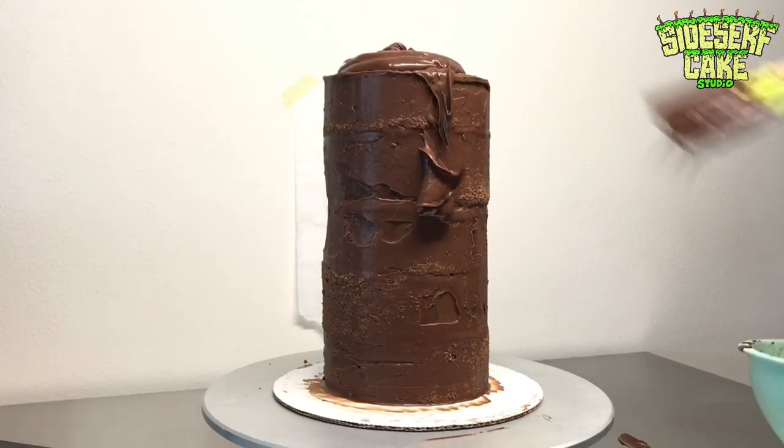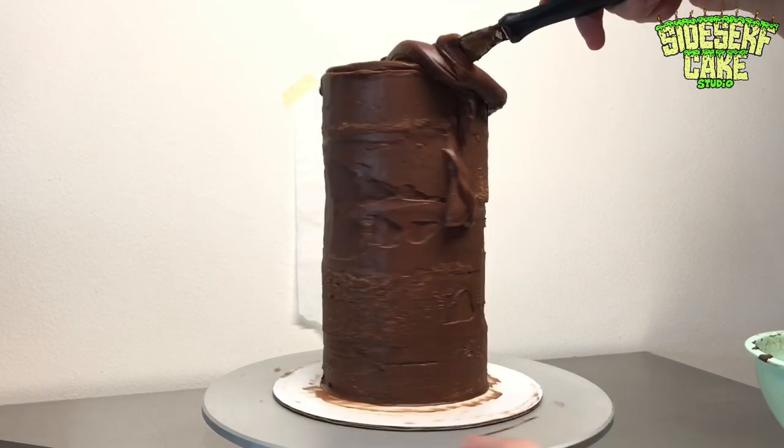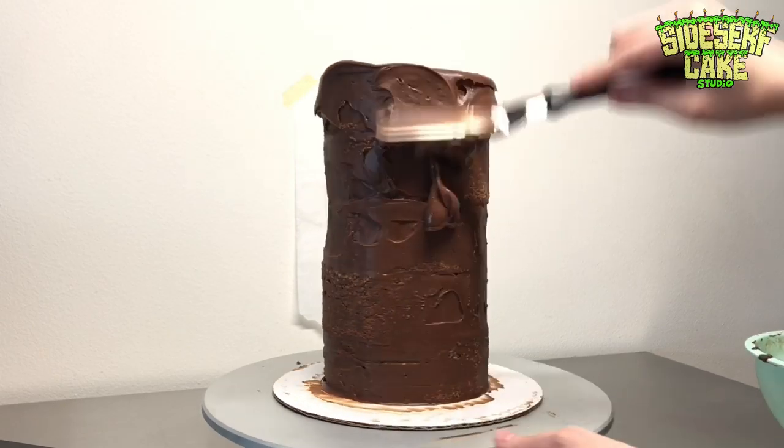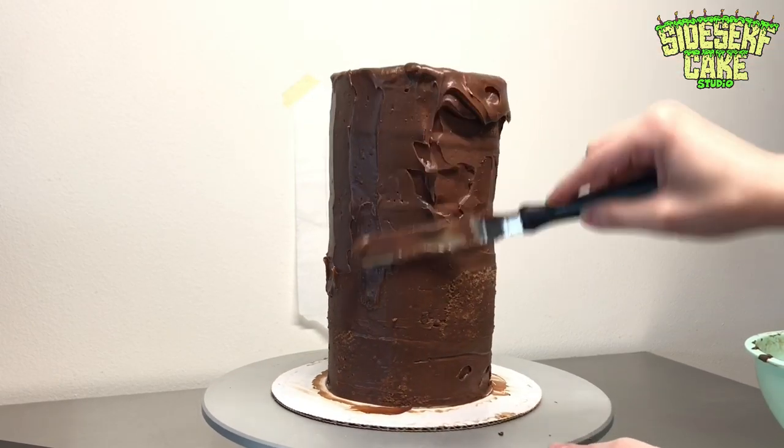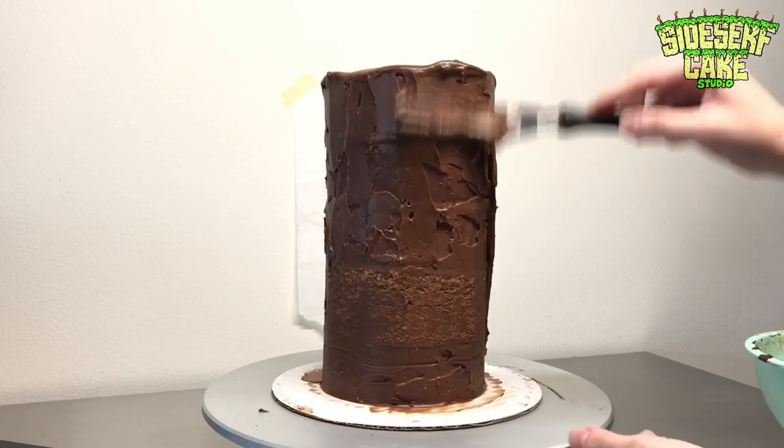Now that the cake is cool and a bit more firm, it's going to be a lot easier to ice. So I'm adding that second layer of chocolate ganache. This is going to be the layer that is nice and clean, and I'm trying to make it as perfect as possible.